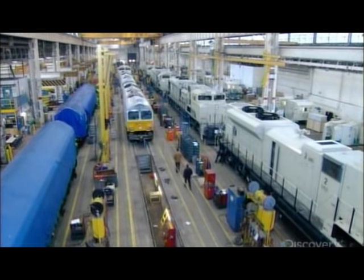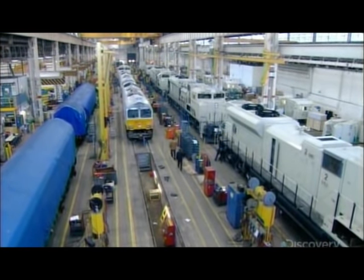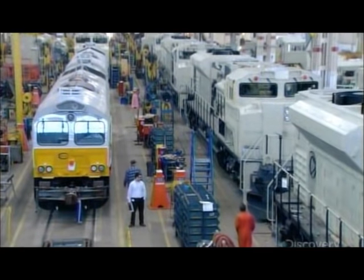Those smaller yellow locomotives are for the European market. The larger grey ones, to the right, are Heavy Hauls.